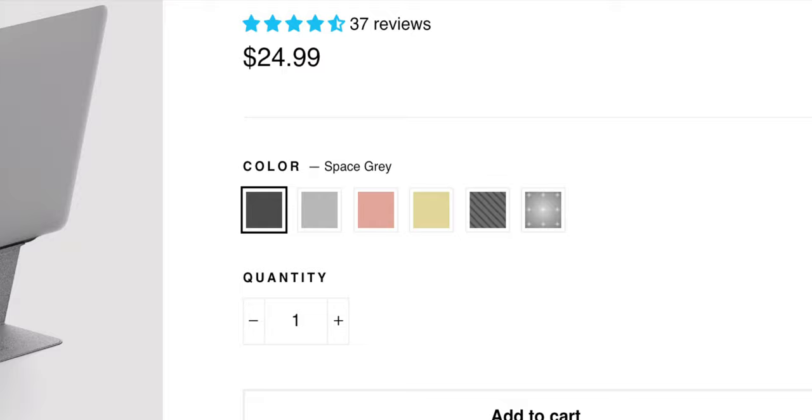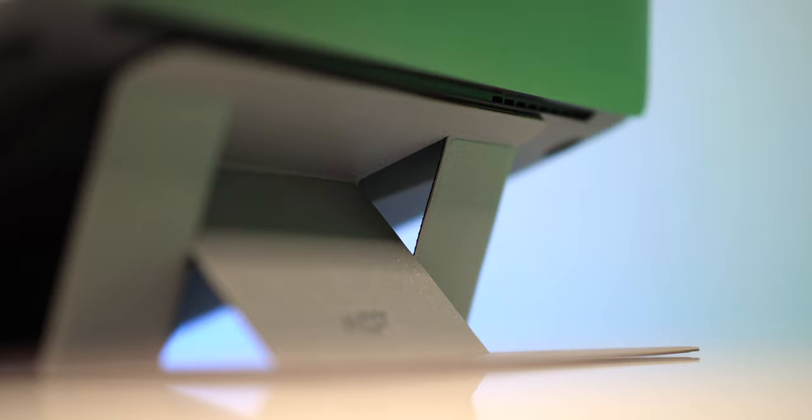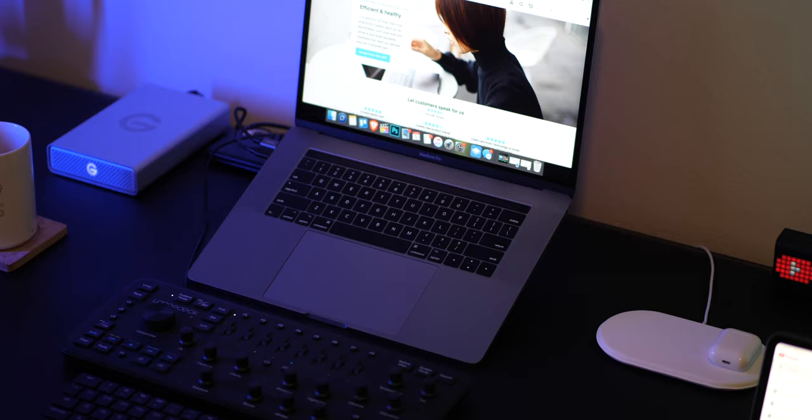One of my absolute favorite things about the Moft is how quickly you can pack it up — just sweep your hand underneath and it's done. The Moft comes in several different designs. A lot of them didn't really appeal to me, so I went with the silver to match my MacBook Pro and keep it understated. It's going to be underneath the Mac anyway, so I just went with plain old silver.